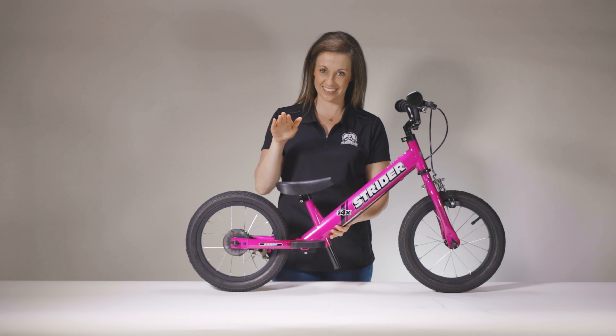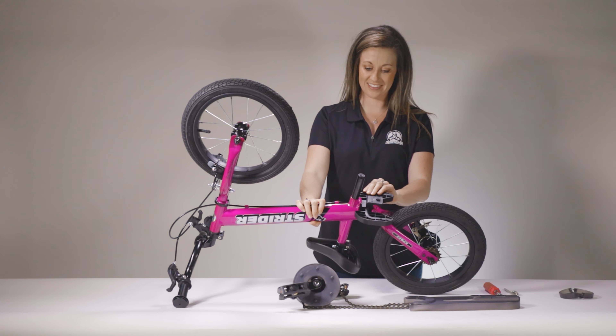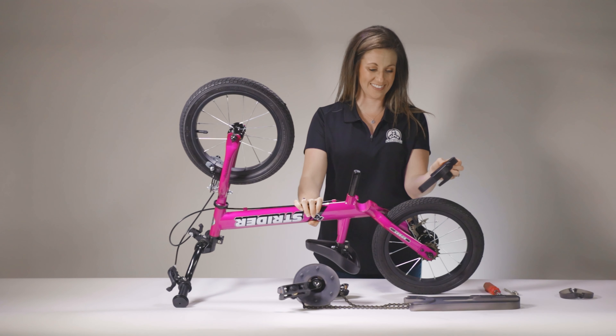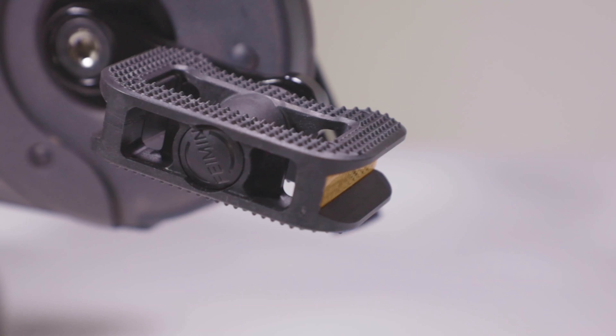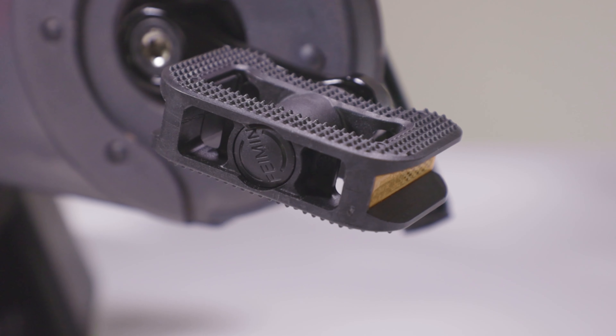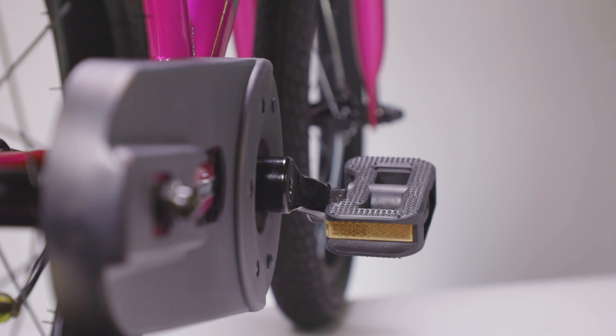With an adjustable seat and handlebars, it can keep up through multiple growth spurts. When your kiddo is ready to pedal, the performance footrest removes to attach the easy ride pedal conversion kit — installation is quick and easy. The stride around narrow pedals allow kids to quickly put their feet down and stride when they need more momentum, without bumps and bruises on little shins.